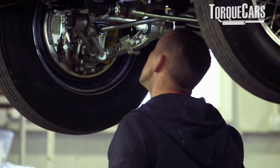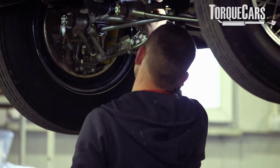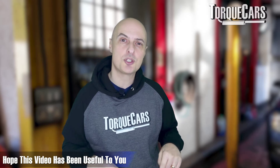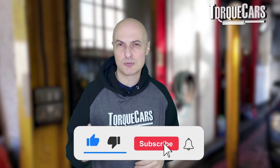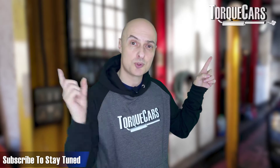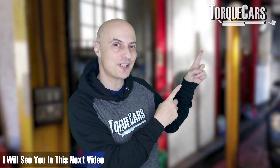If the vibration is getting worse, go back to the garage and get the brakes checked to make sure the car is stopping safely. I hope this video has been useful — please hit the like button, and if you haven't subscribed please do so. Thanks for watching and I'll see you in the next video.